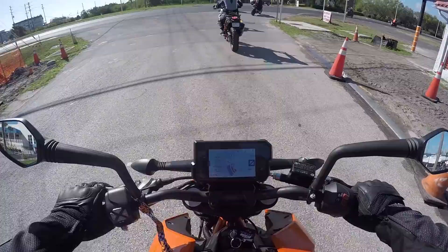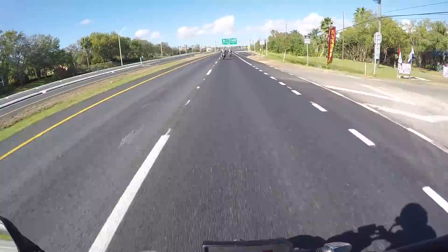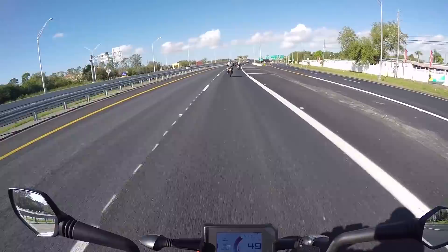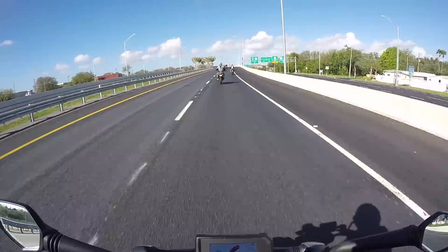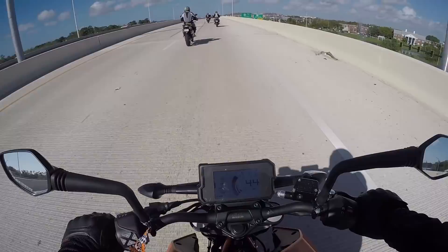First impressions of the suspension — not too bad. The clutch engagement is super far out there. Very smooth. The redline is about 10,500, maybe 11,000 — it's hard to tell with how slow the tach updates. No vibration. This is amazingly smooth. They must have some counterbalancers going on. I expected a lot of thump for a single cylinder, but it's just a very simple, easy pull.